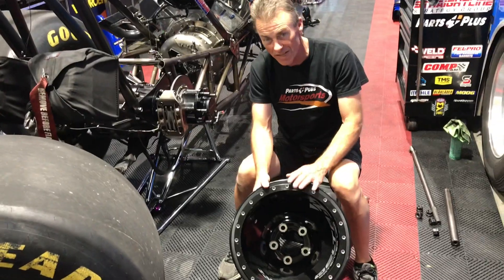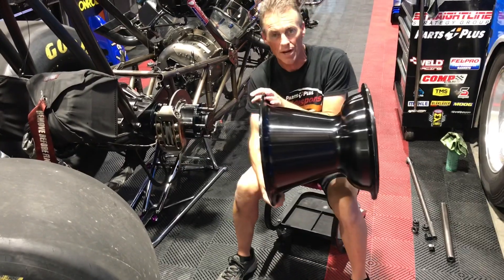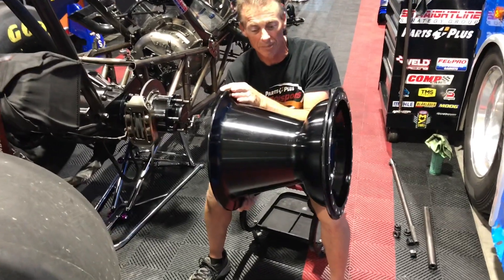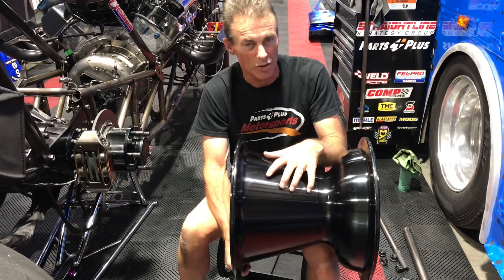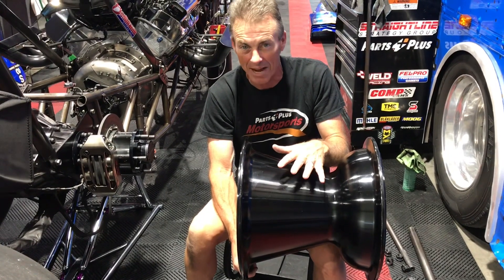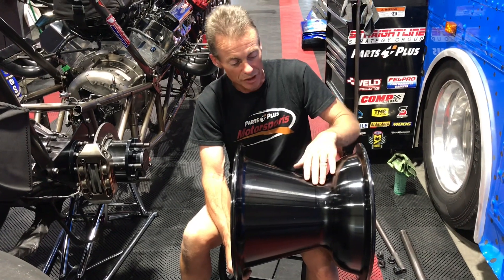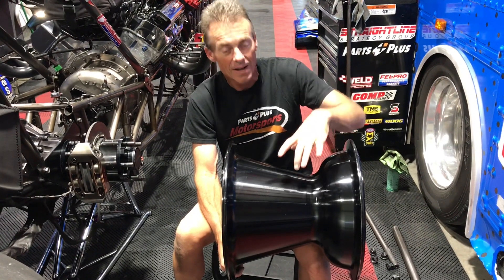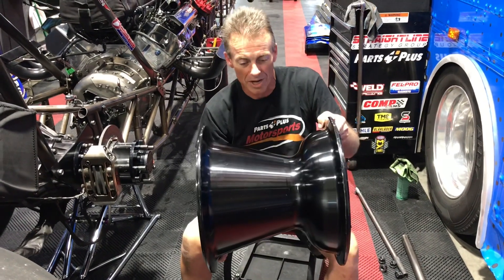The difference in this wheel versus most wheels, as you can see, is it's constructed of one giant chunk of aluminum. This wheel is much stronger and much lighter — typically about six to eight pounds lighter than the average wheel. The reason is this cone shape is stronger. Most wheels have a bolt-in center, where this one's one piece, so it's much more rigid.